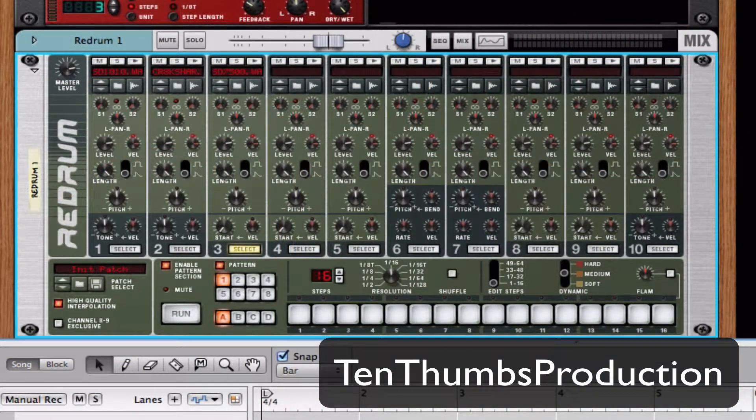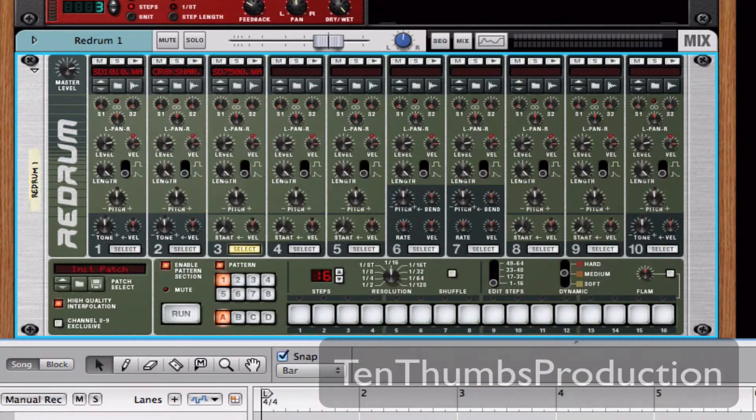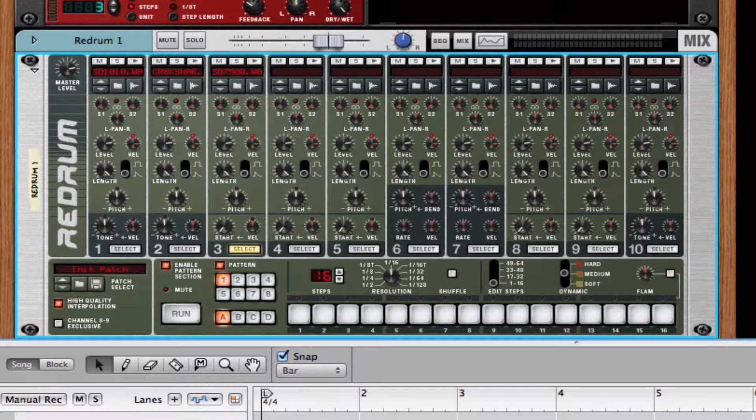It's all stuff I use, so I know it's useful by definition. I hope for you guys, for your music taste, genre, style, and free time, you find it useful and helpful. That's the idea. Right now we're gonna take a look at how to layer drums.